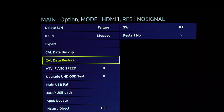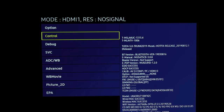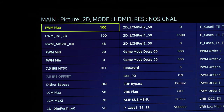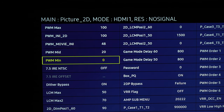Head back to the main menu by pressing Return on your remote. Then go to Advance and press 0 four times on your remote. You'll get additional menu options — head down to Picture 2D, then to Sub Setting. You'll see PWM mid and PWM min — change both of those to 100, as well as PWM movie INI to 100.